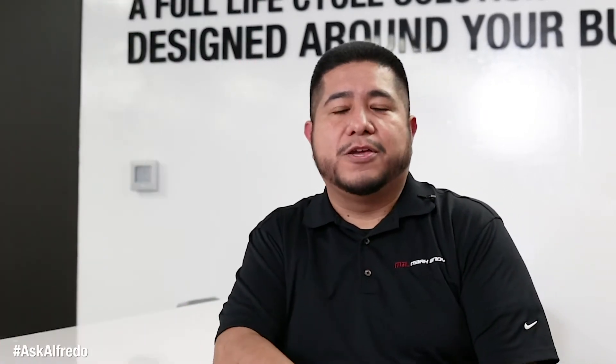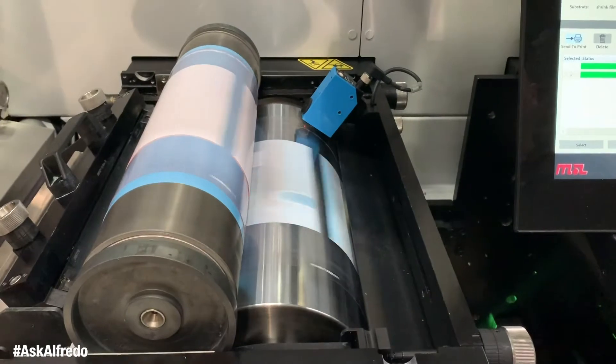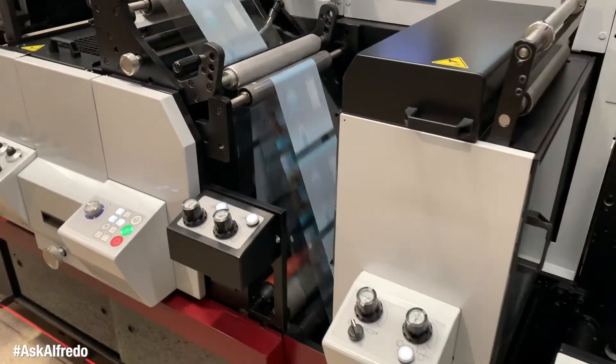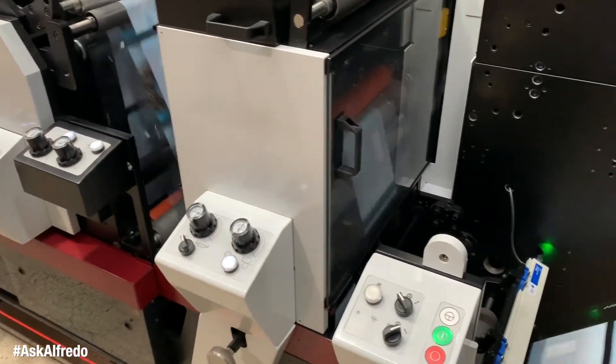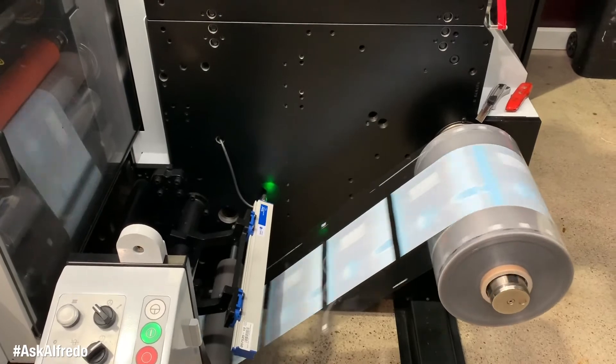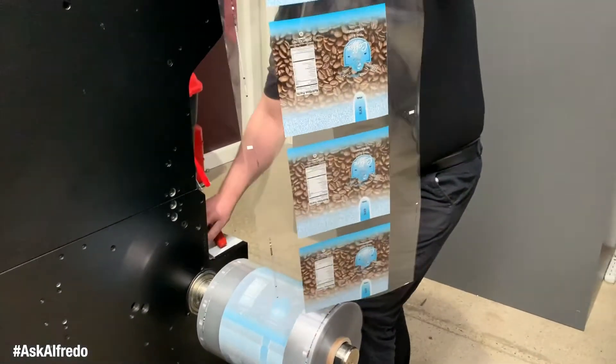Shrink will run on your digital HD without any issues. It will perform like any other film. All you have to do is make sure to apply the correct settings as far as tension and chill temperature. The only difference in your setup is that we will not be using a digital white — we will be using a flexo white, normally also called a slip white, to offer protection to your print.